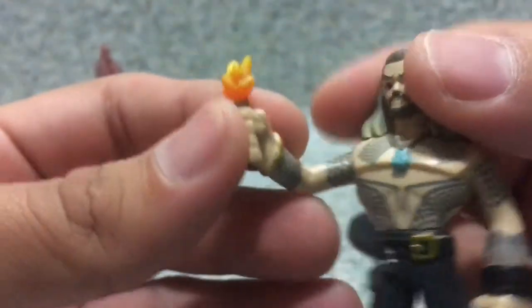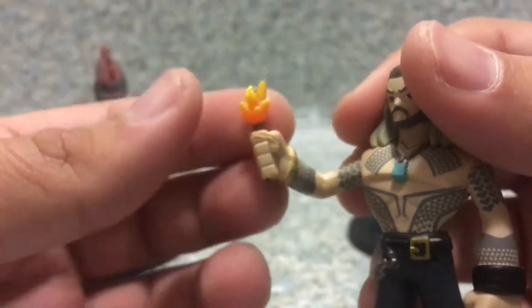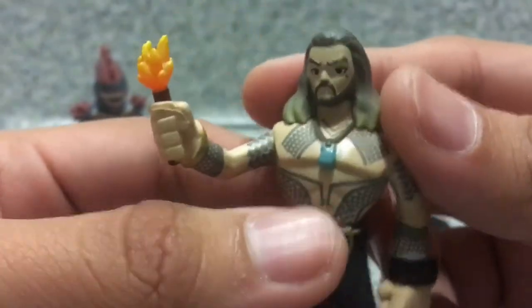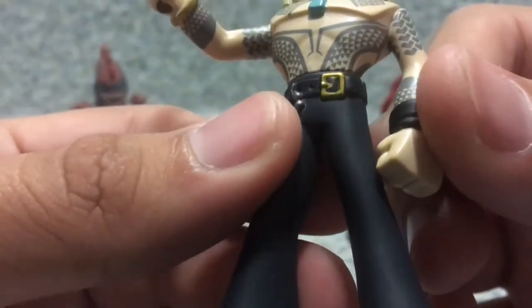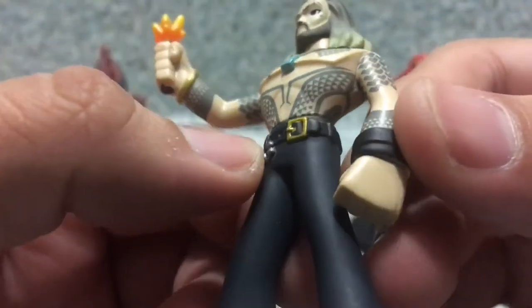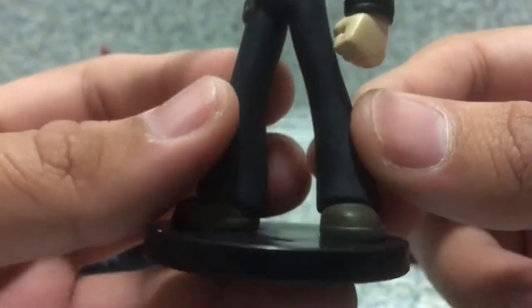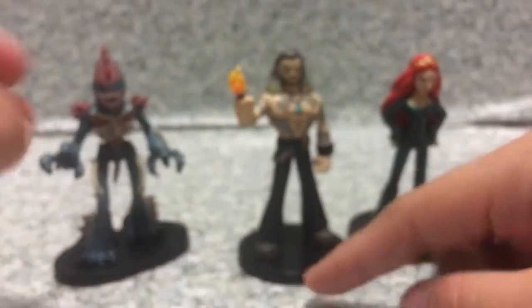He is holding what looks like some sort of flare or flame torch — I have no idea since the movie hasn't come out since I filmed this. You can see the little necklace and the belt buckle with a little chain and the belt wrapping around. You can clearly see they added a nice detail to the holes for the belt and the little straps. You can also see some pack pockets there. Nothing much on the pants or shoes. That's about it for Arthur Curry, AKA Aquaman.